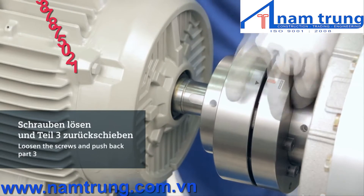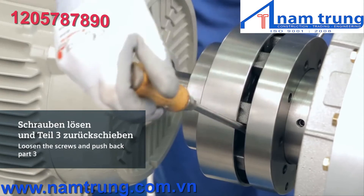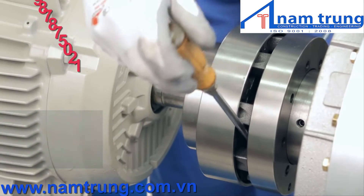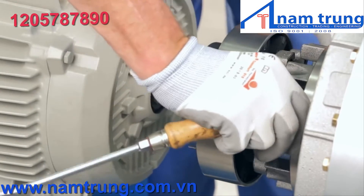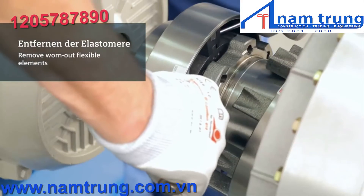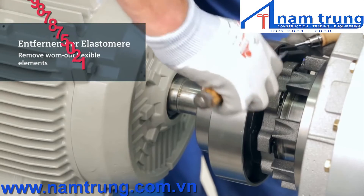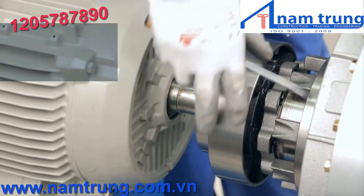Loosen and remove the bolts between the hub, part 2, and the ring, part 3. A suitable lever tool should be used to separate the two coupling parts. Once they've come apart, use your hands to completely pull back the ring out of the way. Turn the hub in order to locate the elements in the area between the raised section of the hub where the bolts are inserted. Then, using a screwdriver for example, remove the flexible elements one at a time.